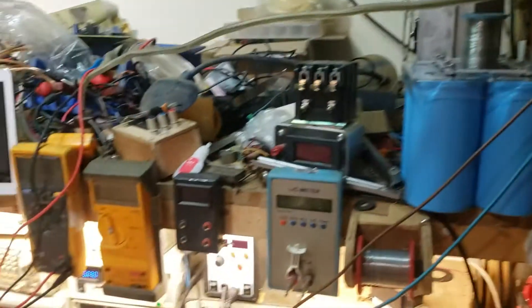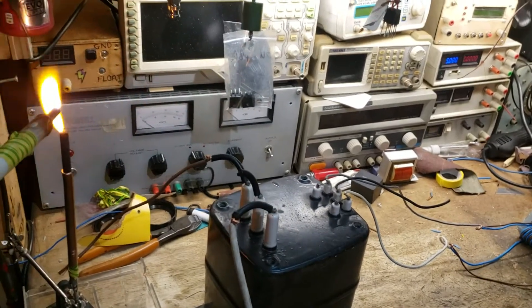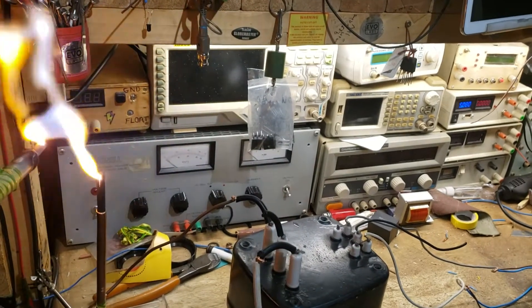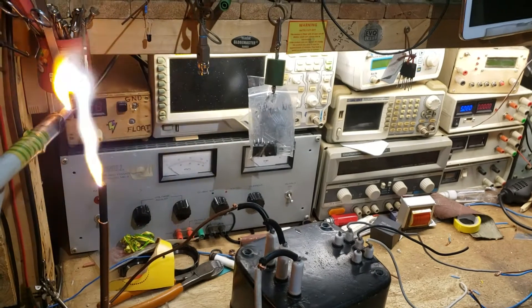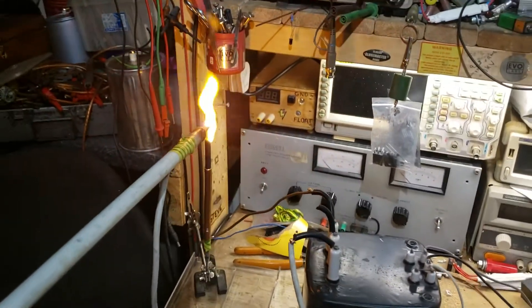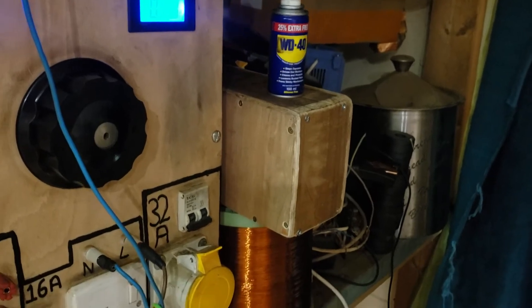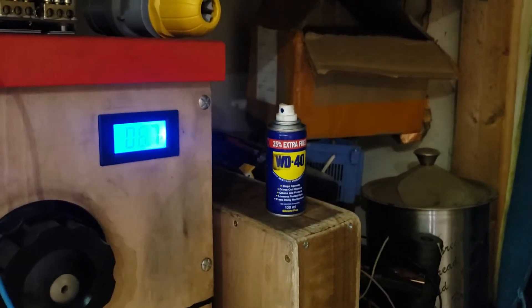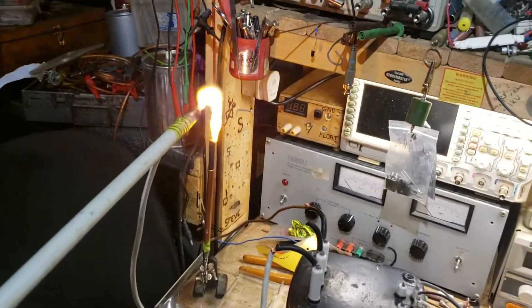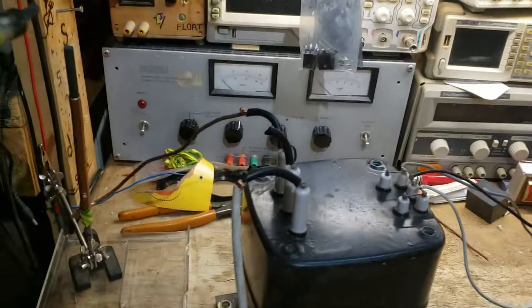I can no longer hear the whining from the transformer now, so it's obviously above my hearing range. I just want to see if I can see the current while arcing. It looks like 7 amps from here but it's hard to see. That's quite an impressive transformer - I'm very happy with that, it's really nice.